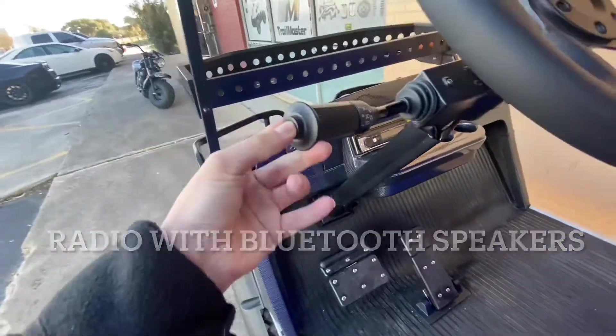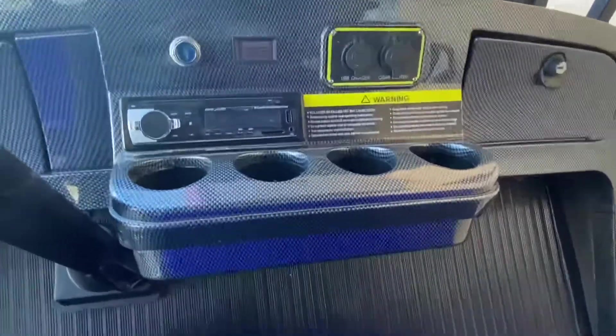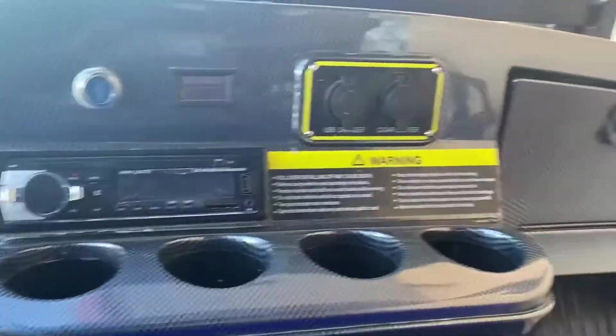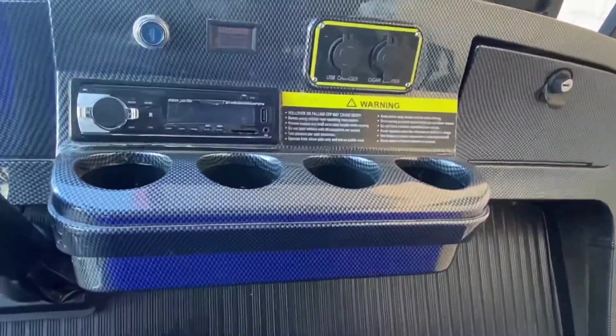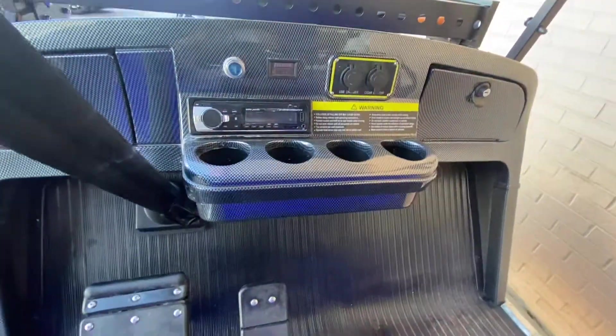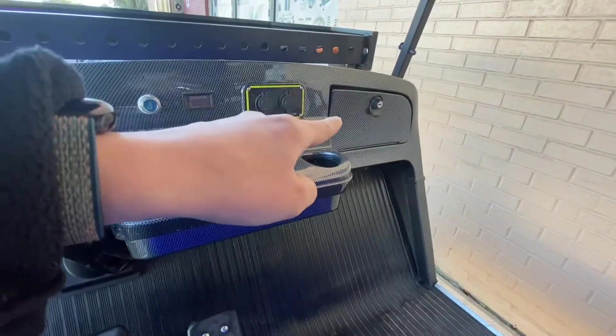On the front section you have your turn signals and your horn. It is fully electric, it does have a radio, two USB chargers, and four cup holders.